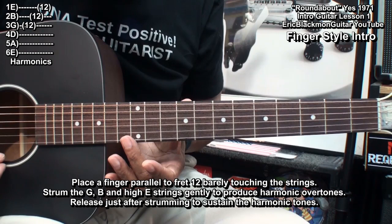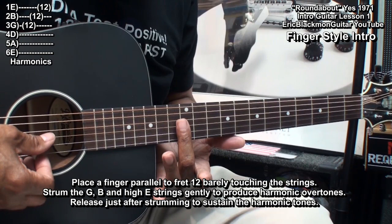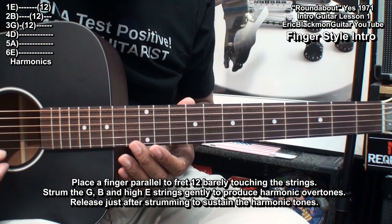So what I'm doing is just that. With a little practice you should be able to do this. Put your finger just barely touching the strings, then strum the three strings and release them. That's what we're after.